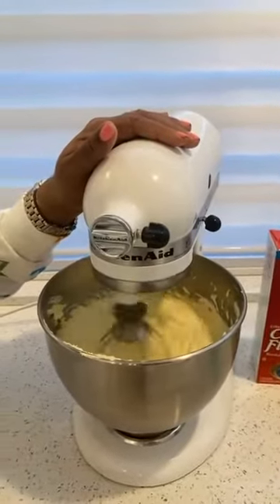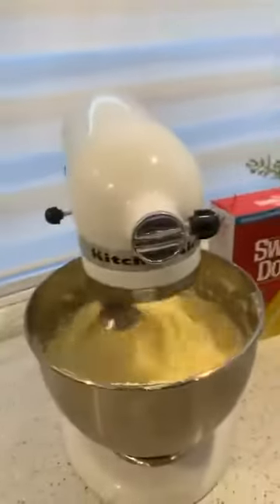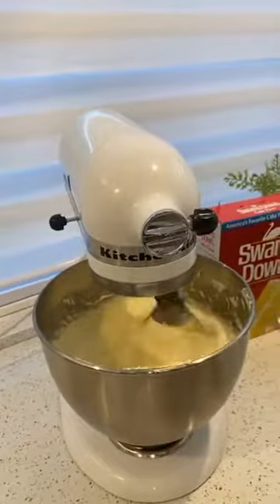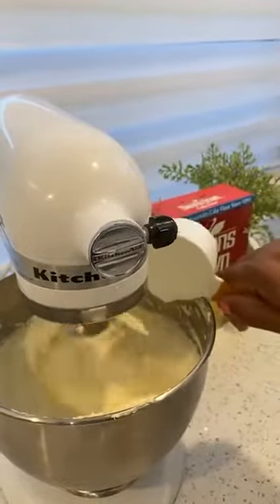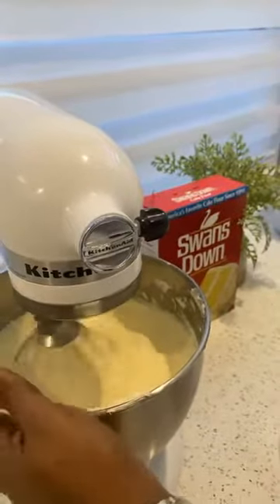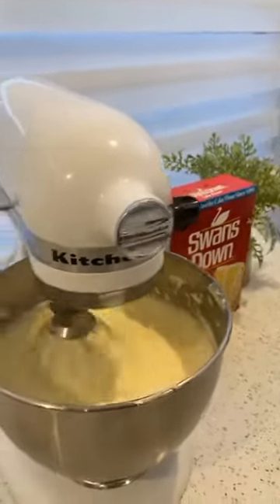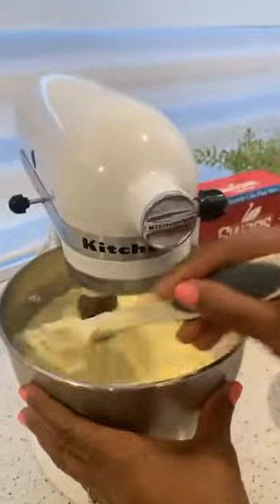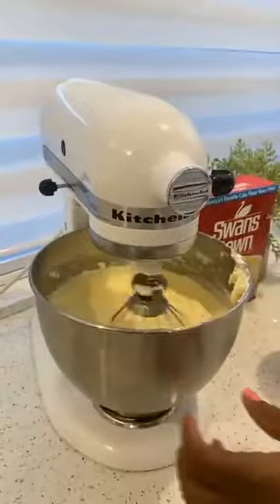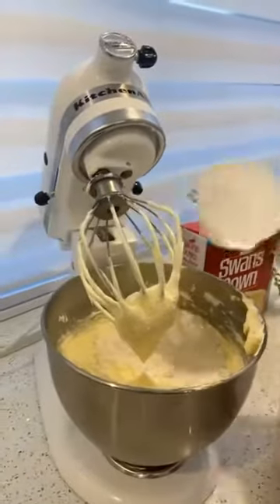Now I'm going to go ahead and put my buttercream in slowly. I'll slow the machine down and put the buttercream. You could also use heavy cream if you want to, ladies — heavy cream is just as good as buttercream. Then I'm going to go ahead and put my flour in a little bit at a time, maybe a cup at a time.